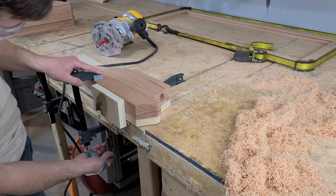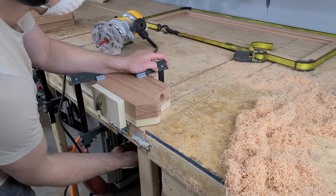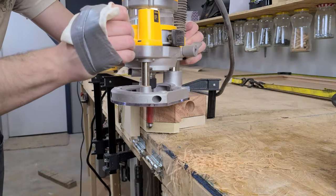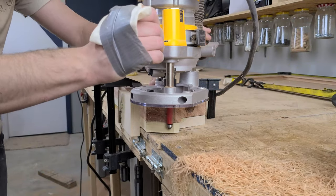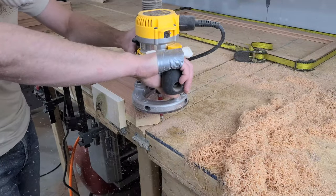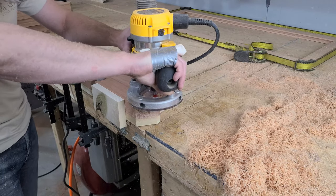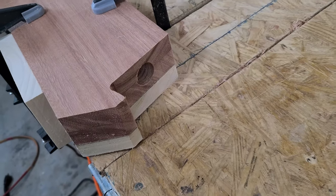With those holes done, we are ready to finish off the fancy end of these pieces with the router. So we put the template back onto each piece and clamp it to our workbench. We chuck up our biggest flush trim bit, set the depth, and get to work. We are cutting into the end grain here, so we have to be very careful with the process. The more material you removed earlier with the bandsaw, the easier this will be. The router gods blessed us with perfect cuts - these honestly couldn't have gotten any better.